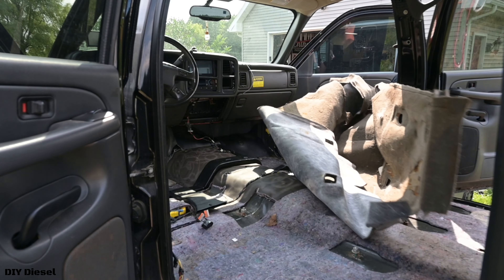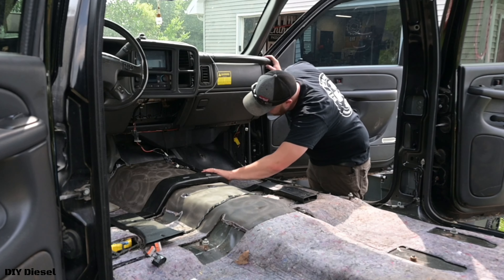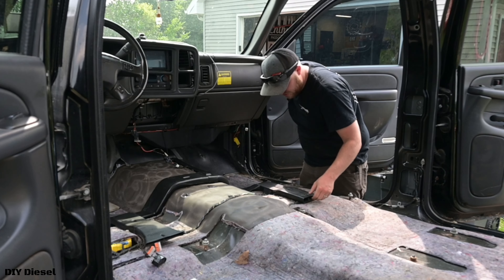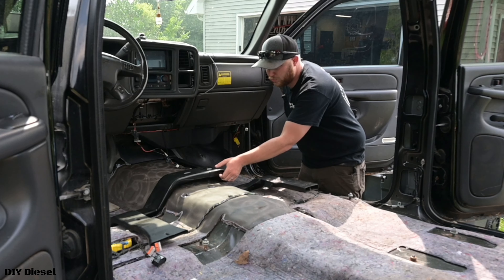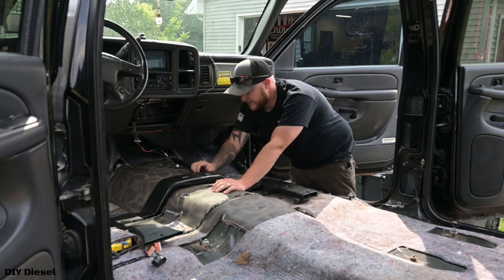I highly recommend doing this. So we've got, obviously here, this is your ductwork to send the cold air back to the back seat. This is going to be the next thing we're going to take out.